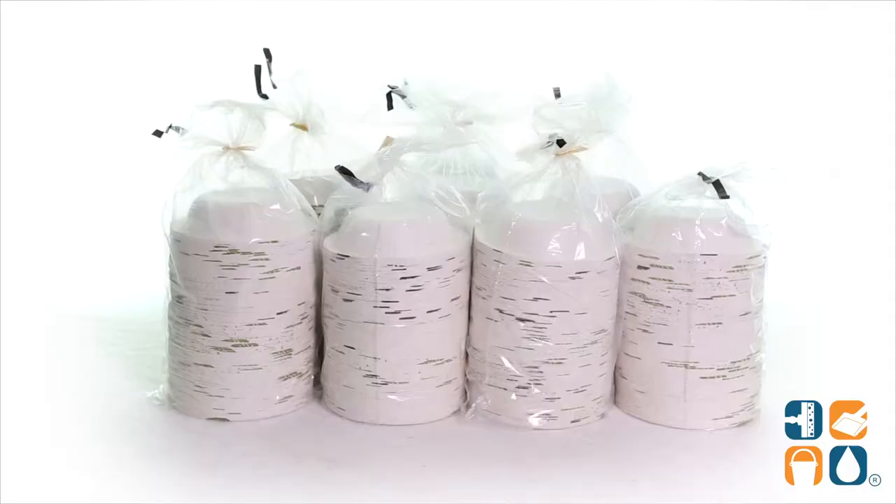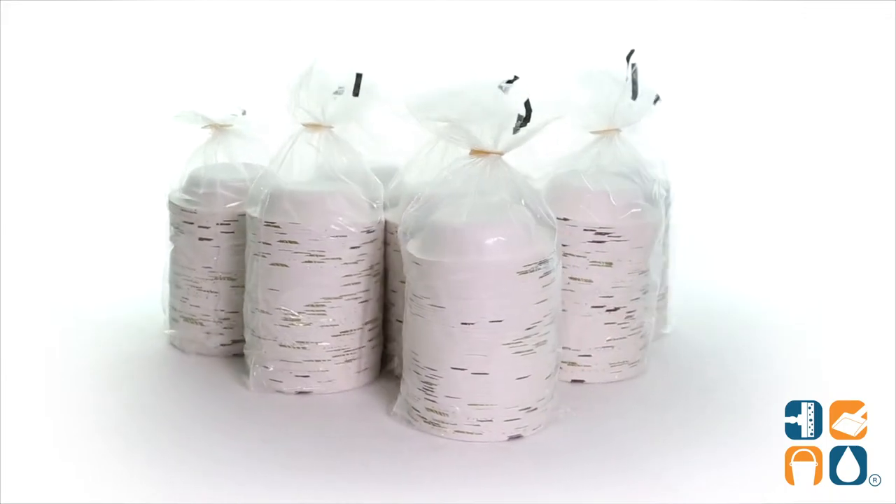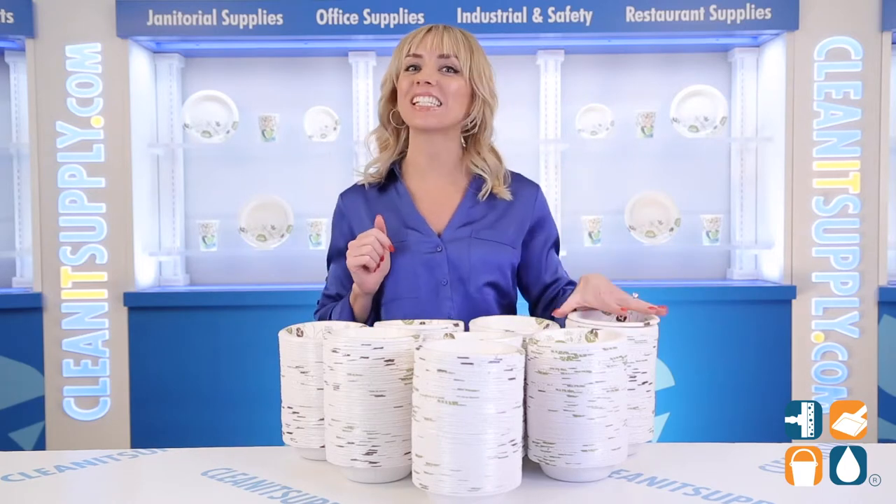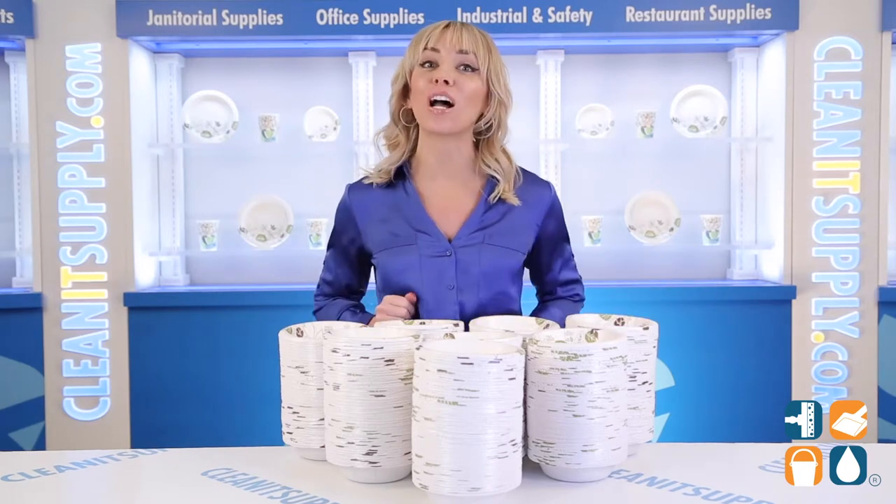And there you have it, this is the Dixie SX-12 12-ounce Paper Bowls Heavyweight in Green Burgundy, 1000 Bowls Detail Product Breakdown. And don't forget, subscribe below to get in the know. I'm Alisha Marie, and you're watching CleanIt TV.